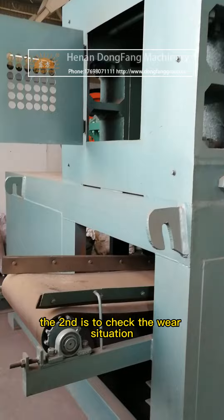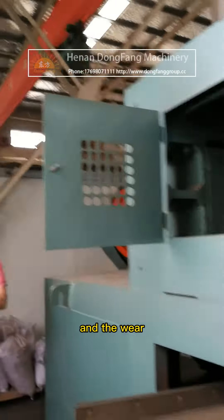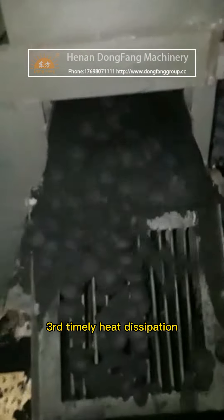The second point is to check the wear situation after the pulverized coal ball press has run through. Check whether any bolts are loose and inspect the wear degree of the wearing parts of the pulverized coal ball press.